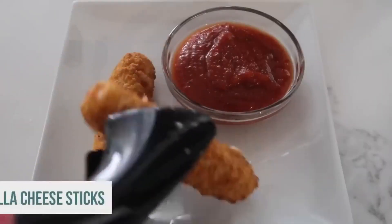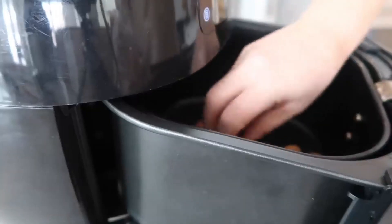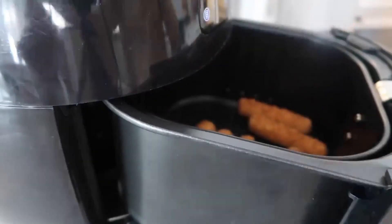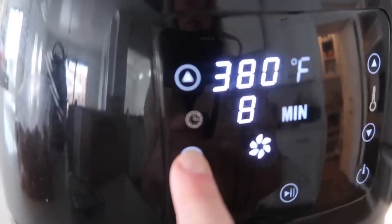Next up: mozzarella sticks, a childhood favorite. Cook them at 380 degrees for only five minutes.